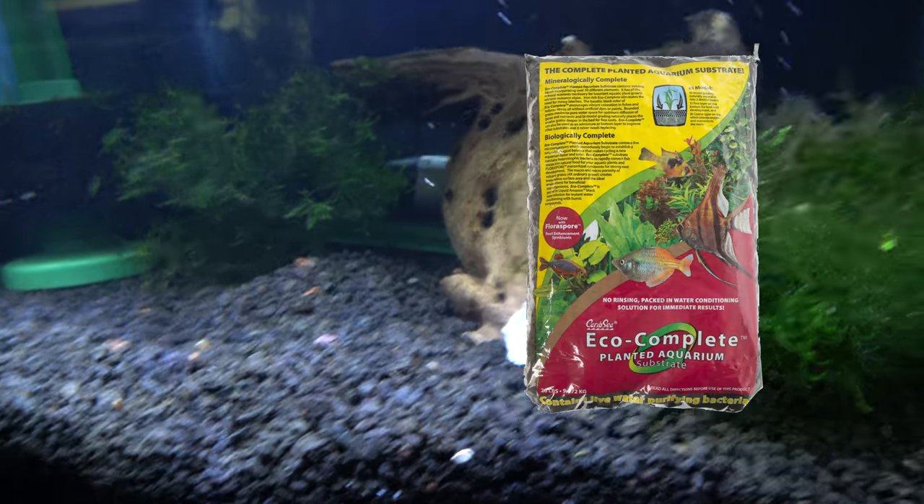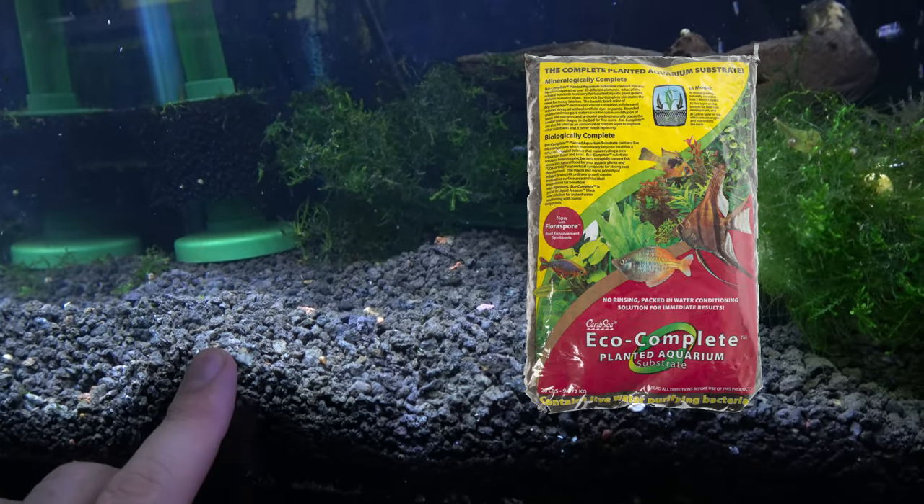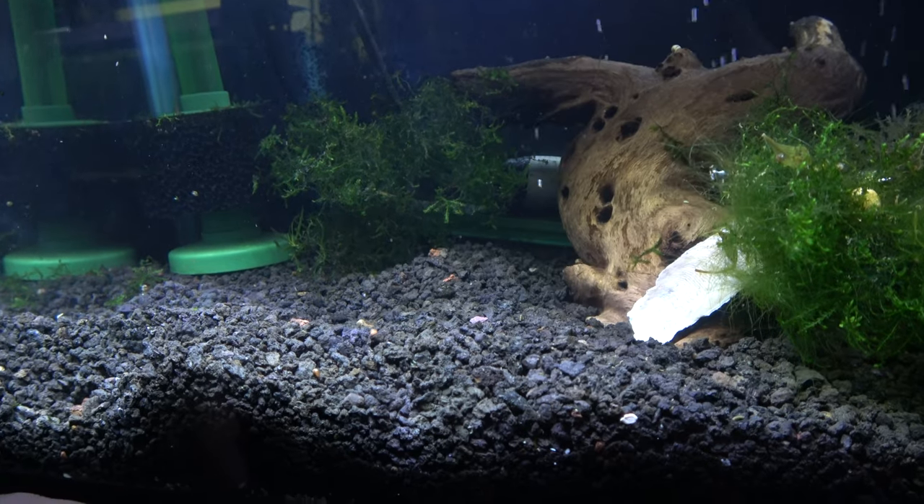I'll also tell you what this gravel is — it's the same gravel as the other one, the same company. I'm not sure if it's a different color. These days, who even does gravel?